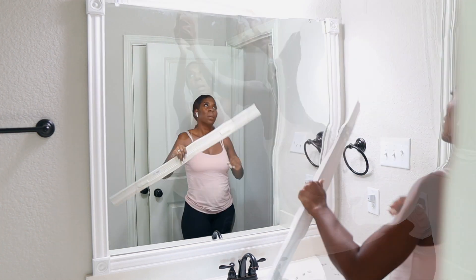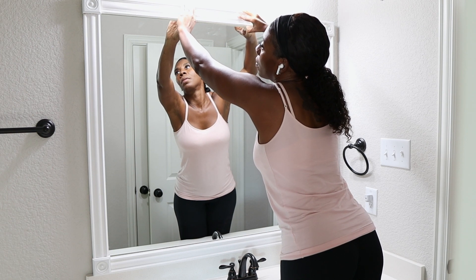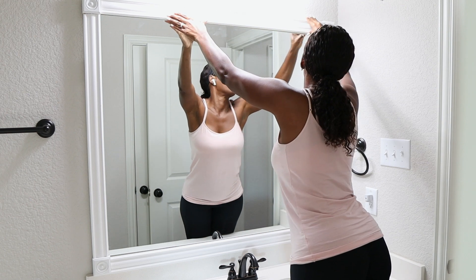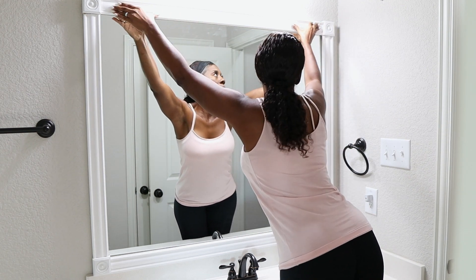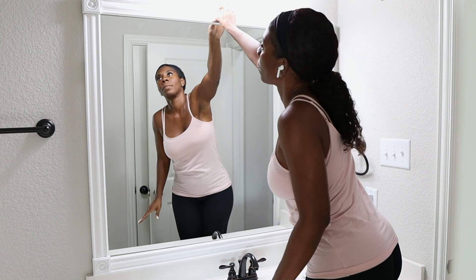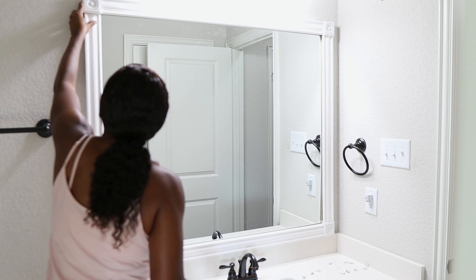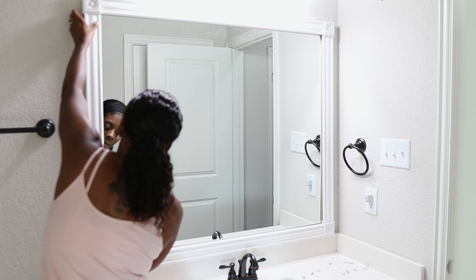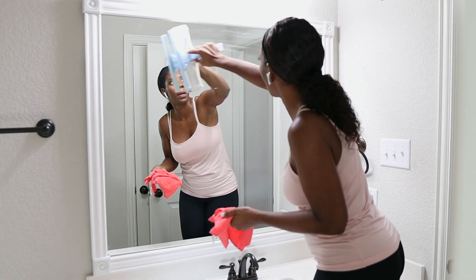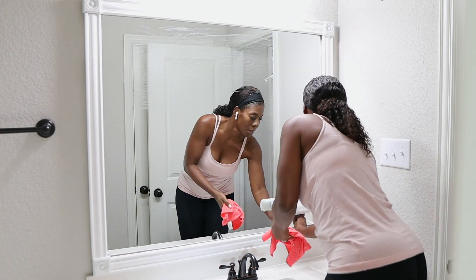You guys see how easy this is — stick and peel, stick and peel. This is the easiest DIY project for your mirror to upgrade the look in your bathroom that I've probably done in a long time. You guys make sure you let me know if you love the DIY frame mirror and let me know if you're actually going to try it out. You guys know I try to find any excuse to use my little squeegee because I love this thing.